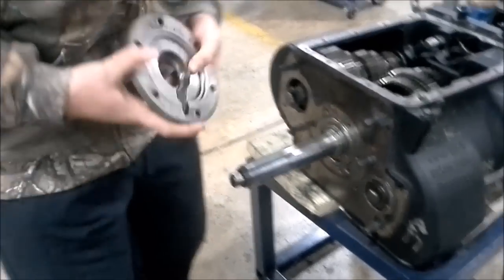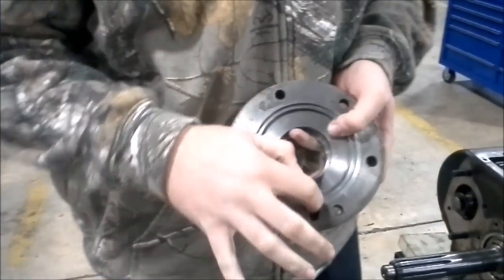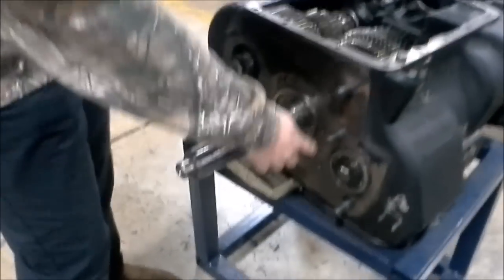Bearing cover. Always make sure on this bearing cover it has an oil outlet. It's going to be facing down with a little hole right here as you see on the cover.